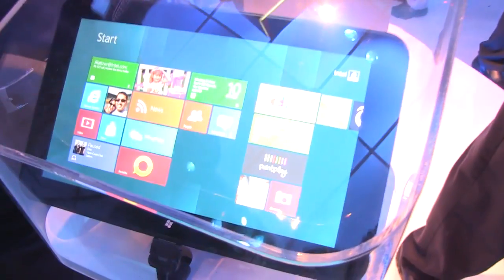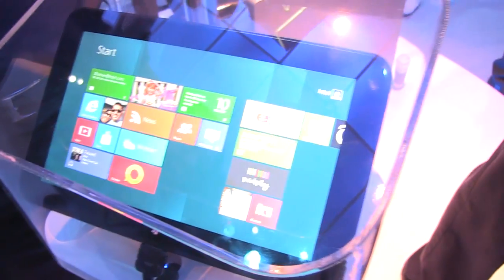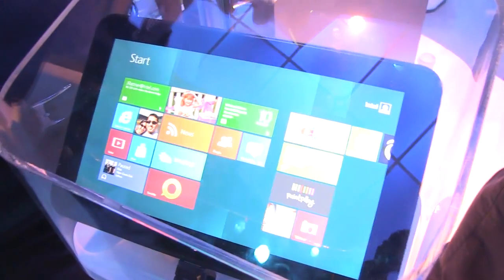Nicole Scott here for Netbook News, and we are back at the Intel booth on day two of CES because we came across the Intel reference design Clovertail tablet that was in the Paul Otellini keynote yesterday.